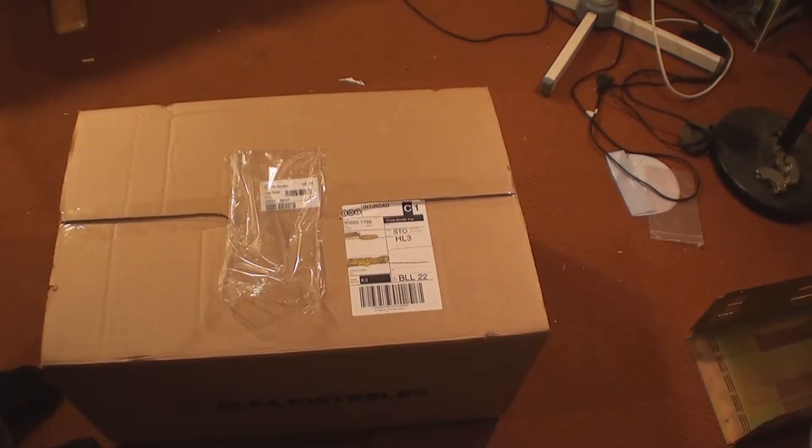Hey, I am Peter and I am coming to my YouTube channel. Today I have received a package with a new soldering station and some other stuff. Let's open it.